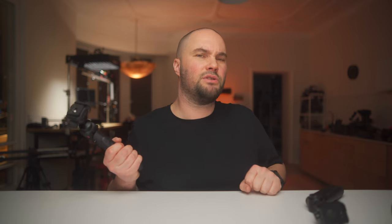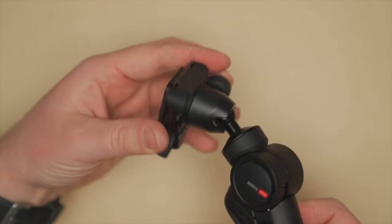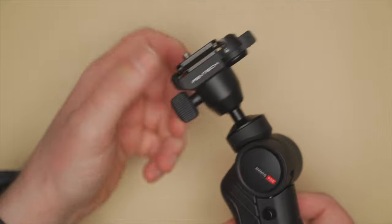This one — the version 2 — feels like if you had sludge on your hand, it would slip out no matter how hard you grip it. It's slippery. It's still a nice product, but the ball head is a quarter 20 that you screw in, which is fine. Like I said, it's cutting corners — $60 had to be saved somewhere.